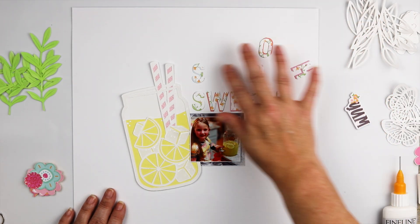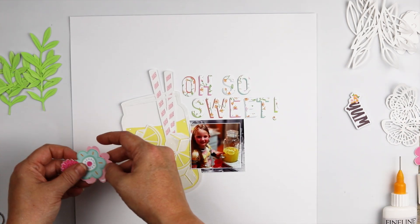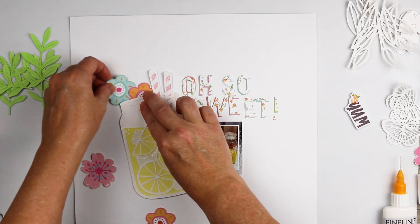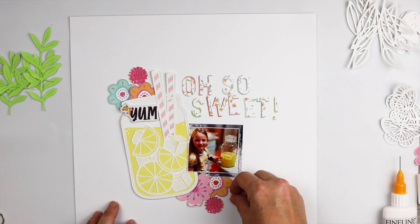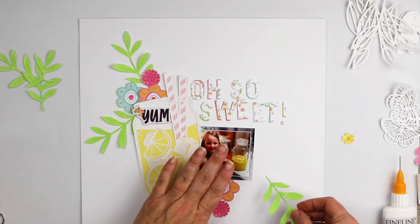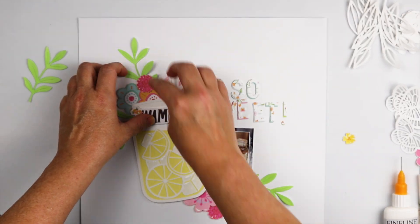These letters I cut with the Taylor Alpha metal die from the June kits. I double-checked right before filming and it's still available, but they are low in stock, so if you're on the fence I suggest you grab it. I took a couple of papers from the Pocket Life kit and cut two of each letter — one in solids and one in a dainty little floral pattern — then layered the two together with the solid on the back, creating just a hint of a little rainbow on the letters.